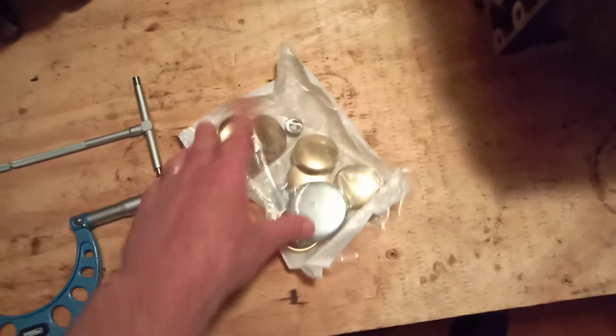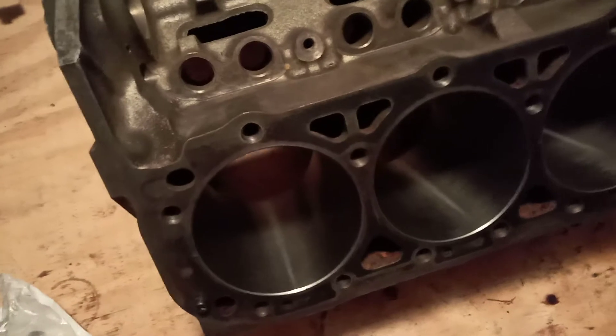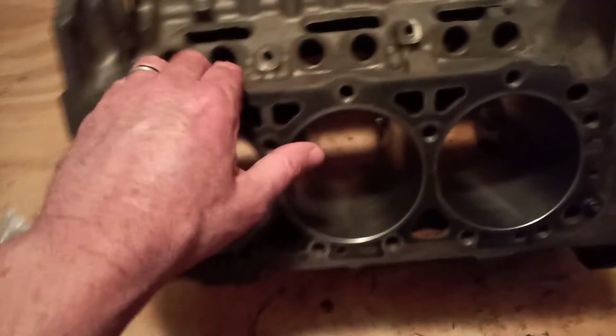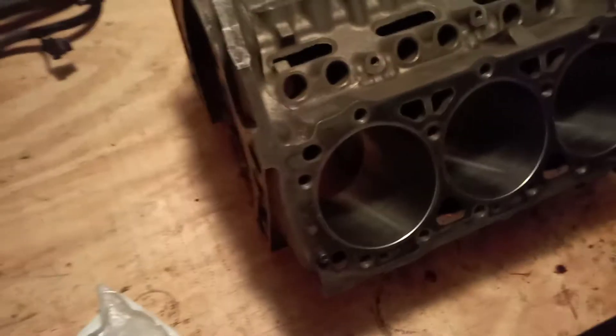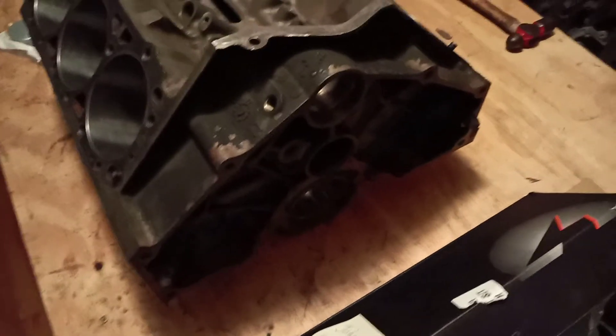The next step is to put these plugs — this bag of plugs — in the block, and then once I get all these plugs in, I will go through and clean it up one last time. What I use is Shout laundry stain remover. I found this a very good degreaser — I don't need a heavy degreaser since this block is already clean, I'm just removing shot dust and what's left from the machine shop. I'm going to clean it with Shout and warm water, dry it off with compressed air, then put it on the engine stand and it'll be ready to build. Since it's not that dirty, it's okay for the plugs to go in now.